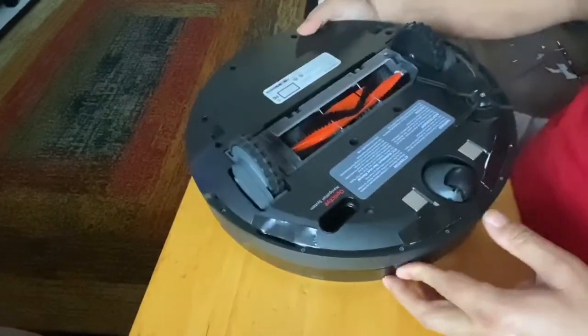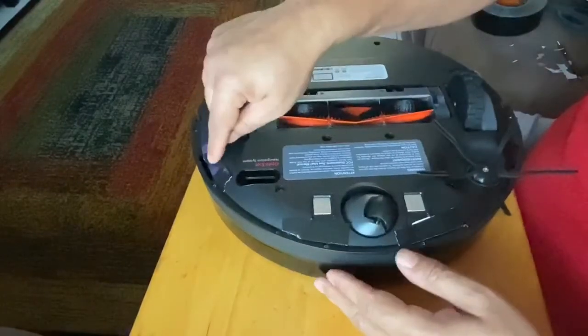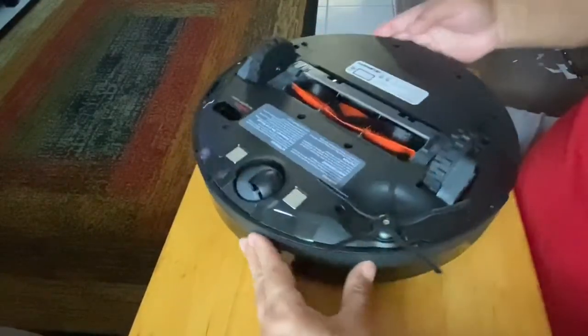That's basically it, and you do that for every sensor. It has a total of four sensors — one, two, three, and four.